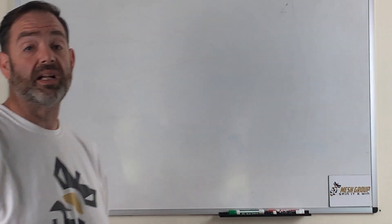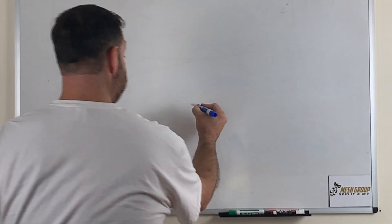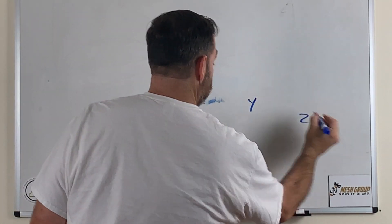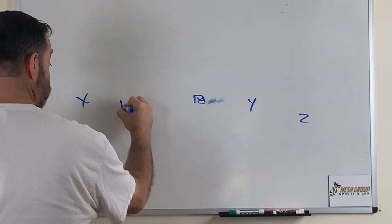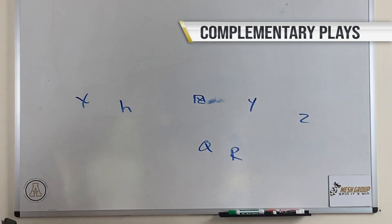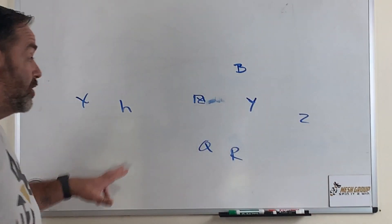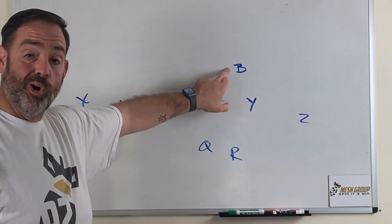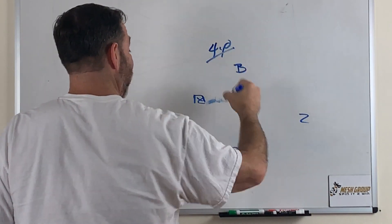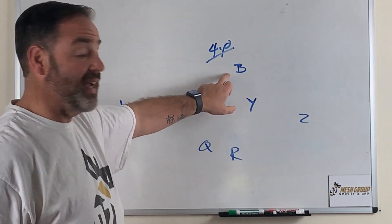We get a couple of reps on both sides, grab a drink, and then we come back and start talking about quick game. The next two plays I put in are stick and corner. The first thing I do is talk to Y and say: your job is to make this guy wrong. I want you to go four yards and sit — four yards and sit — but his job is to make that defender wrong.